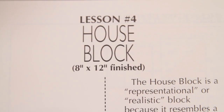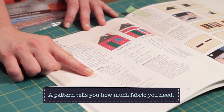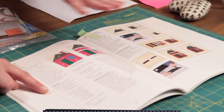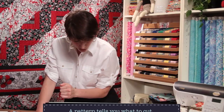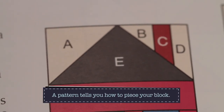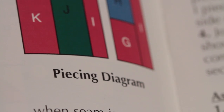Another thing your pattern is going to tell you is your fabric requirements — what you need to cut and how much fabric you need. It'll tell you things like you need three yards of yellow, four yards for your back, and so on. Your pattern will also usually give you tips for piecing, like the order you want to put your pieces together — join this to this and that to that. Sometimes you'll have pictures; most of the time you'll have diagrams, usually computer-aided images that show you what to join to what. It's really clear and easy to follow.